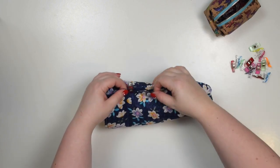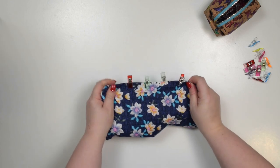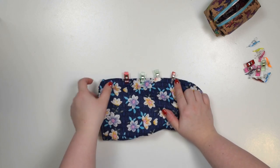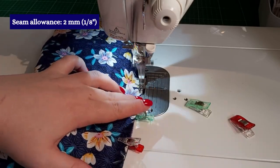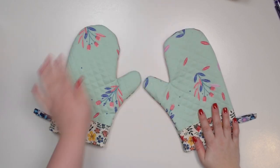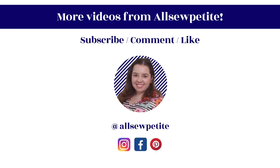Turn everything inside out, then line up those folded edges together and close that opening by stitching about two millimeters from the edge. Or if you prefer a nice neat finish you can close the opening by hand using a ladder stitch — whichever method you prefer. Now turn everything right side out again and give your oven glove a final press. If you would like to see a similar project make sure you check out the video where I show you how to make an apple shaped pot holder. See you next time — stay crafty friends!